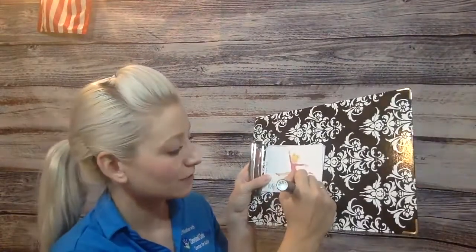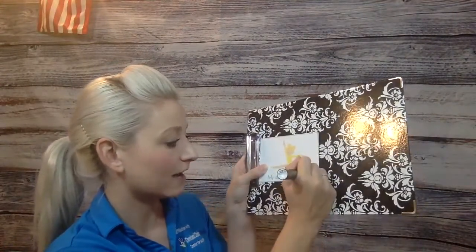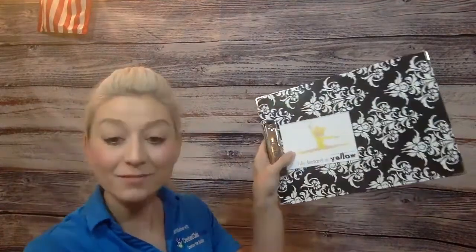Next page, my leotard is pink, P-I-N-K, pink. My leotard is yellow, Y-E-L-L-O-W.